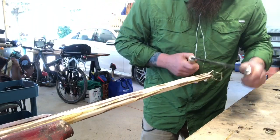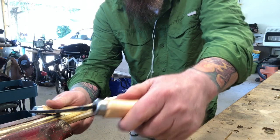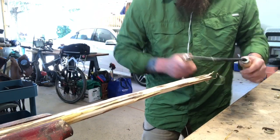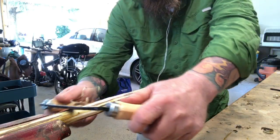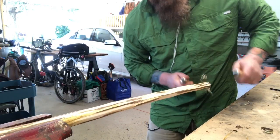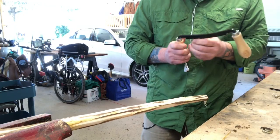One of the things with the draw knife is to let the knife itself do the work. You don't have to push hard, you don't have to pull hard. You do not want to go deep because you can really gouge the piece that you're working on. So just light, consistent, and repetitive.